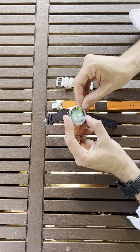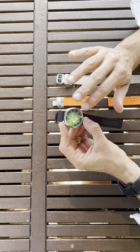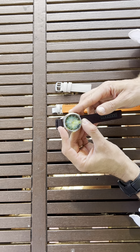You turn it — let's say it's 4 pm — you push it back in. There's no screw-down crown, so you push it back in, and then you turn it like this 40 times to wind it.